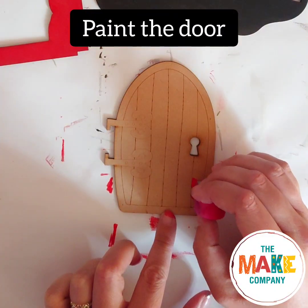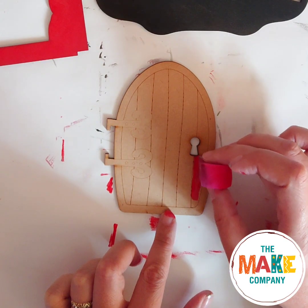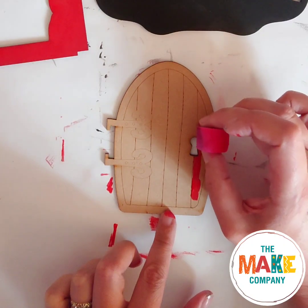Paint the door. Get creative here and have fun making it interesting. You could paint stripes like me, or paint your door in just one colour, or anything you like.